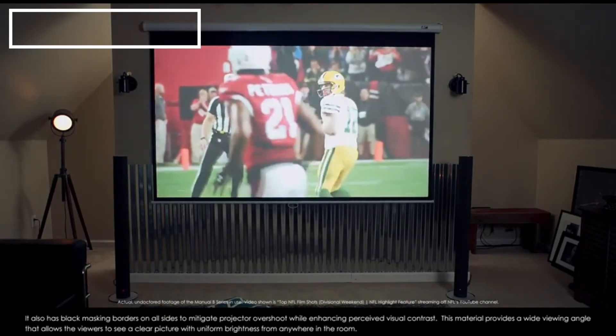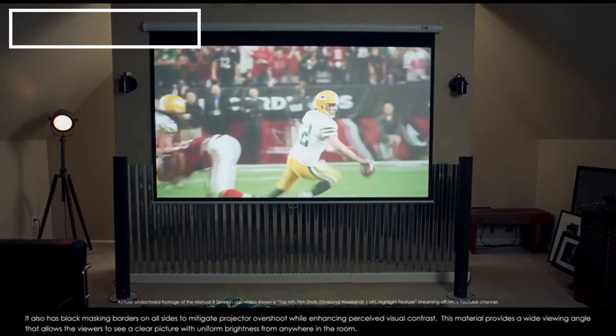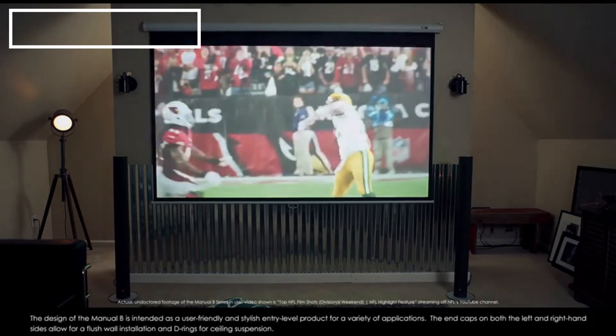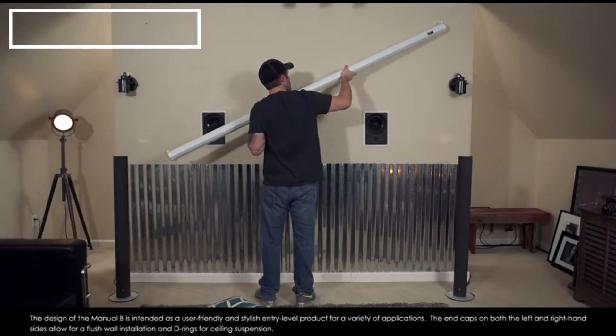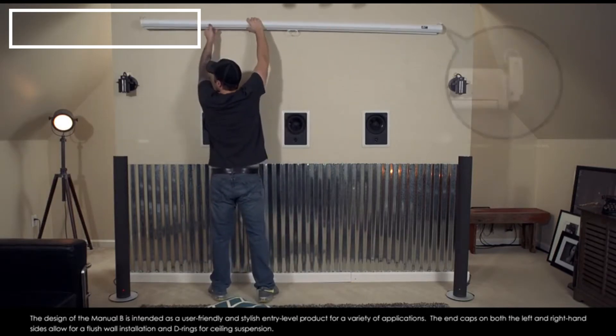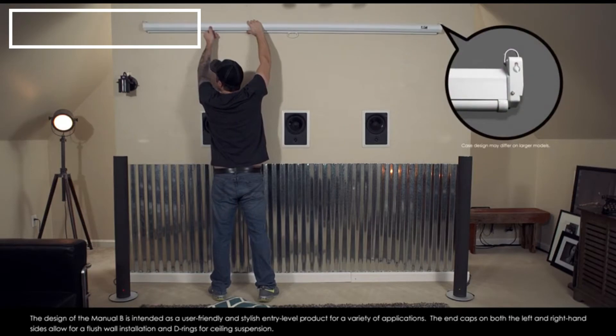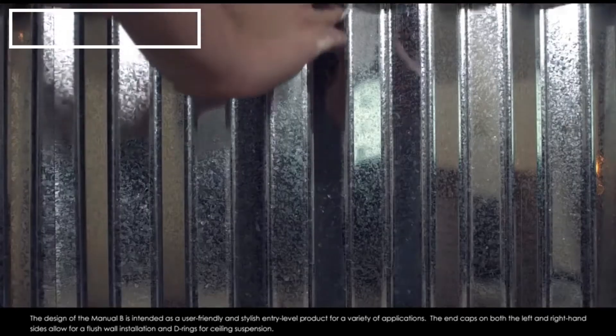This material provides a wide viewing angle that allows viewers to see a clear picture with uniform brightness from anywhere in the room. The design of the Manual B is intended as a user-friendly and stylish entry-level product for a variety of applications. The end caps on both the left and right-hand sides allow for a flush wall installation and D-rings for ceiling suspension.